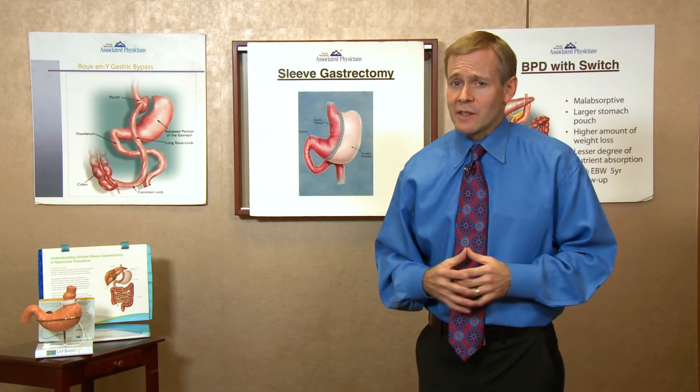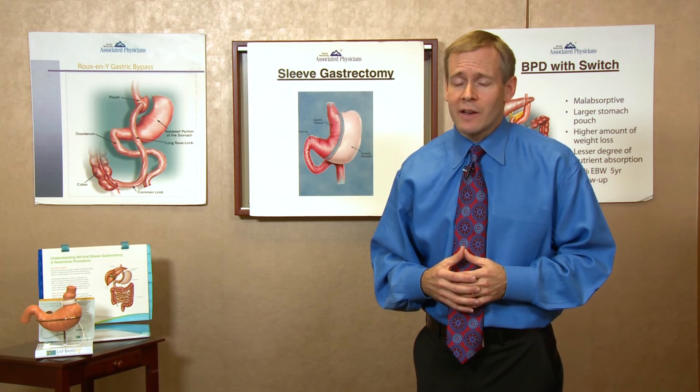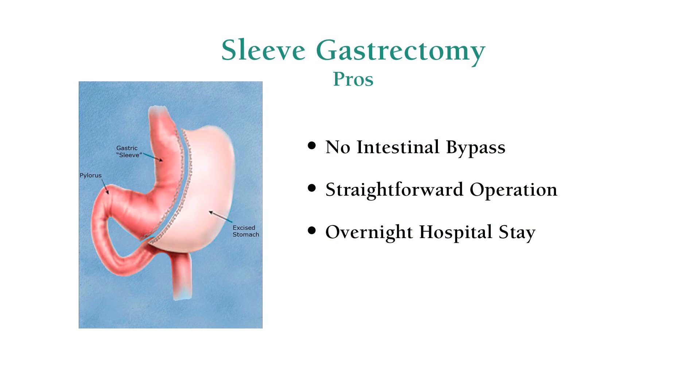The leak is a rare complication — less than 1% of patients would have that. But by and large, patients are able to go home the next day and experience this 50 to 70% excess weight loss.